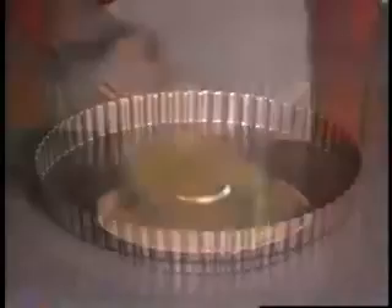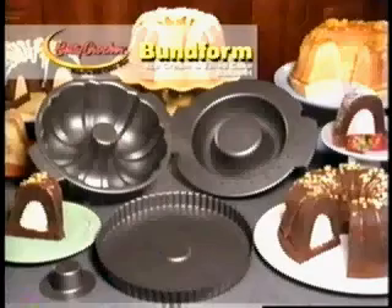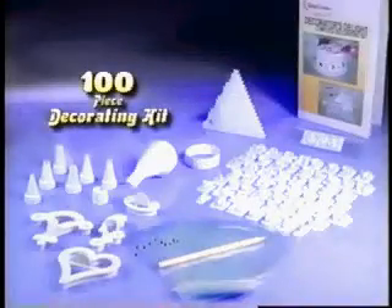And look, remove the cone from the base pan and you have the perfect pan to make tarts and quiche. They'll look like they came right from the store. The Betty Crocker Bake and Fill Bund Form Pan is yours for only $19.95 plus shipping and handling. It's guaranteed to give you the wonderful baking experience that you expect from Betty Crocker. Call now and we'll also include this 100-piece decorating kit. It's yours free.